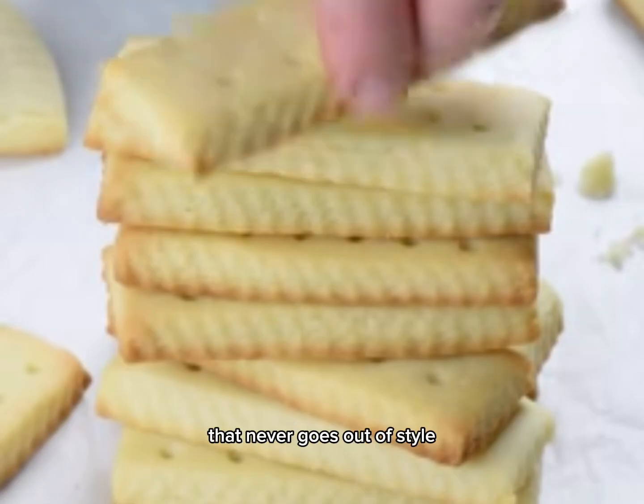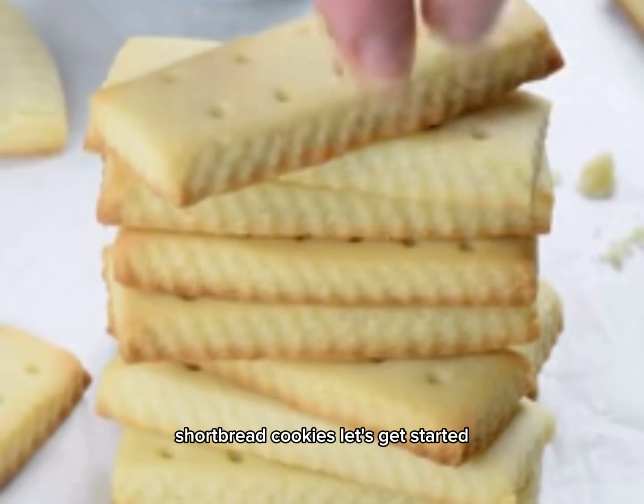We're making a classic treat that never goes out of style: shortbread cookies. Let's get started!